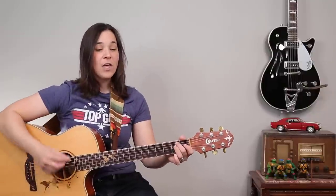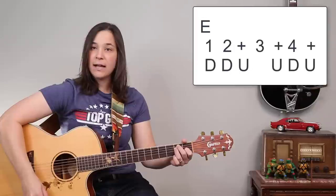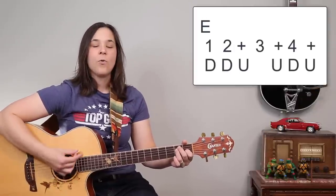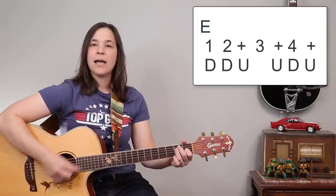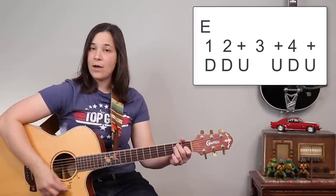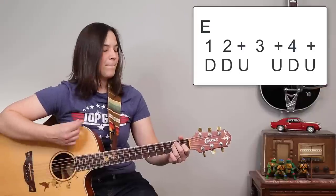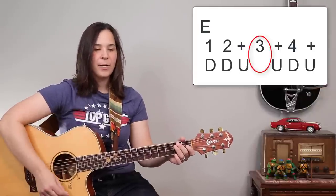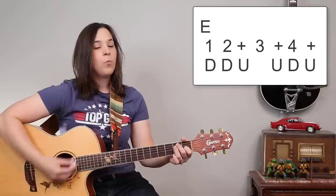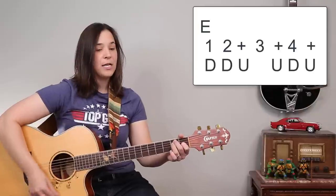The trick to this is even though we're not hearing a strum, your hand is still going down on that third beat. So it sounds like: one, two, and three, and four, and — but I'm still doing a down motion on the three, just not hitting the string. The pattern is: down, down, up, up, down, up. Watch my hand — on that three I'm still going down. One, two, and three, and four, and, repeated.